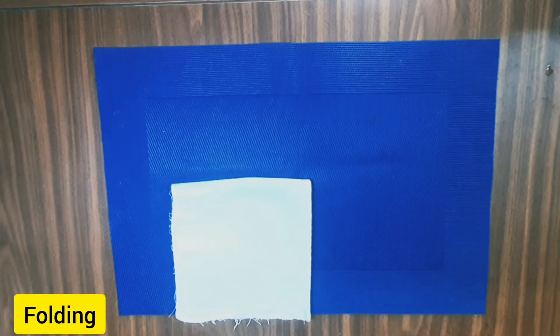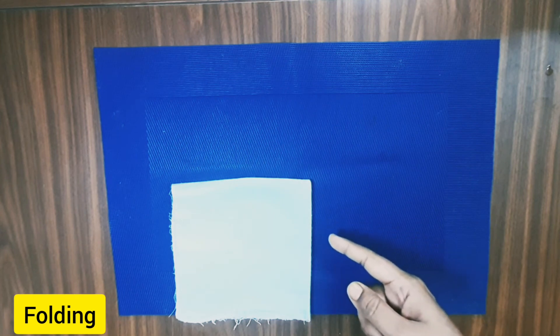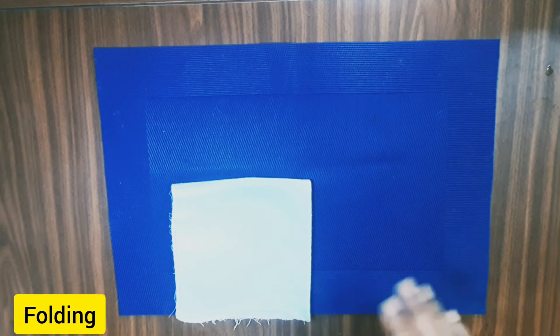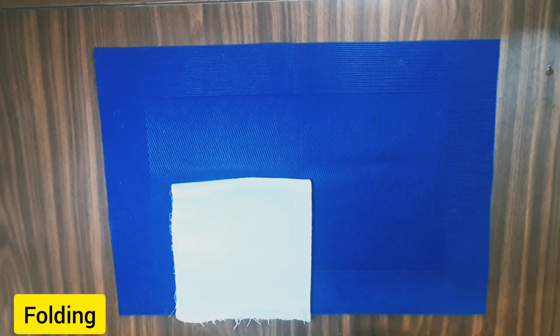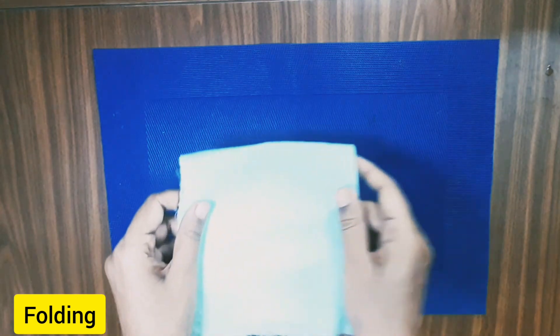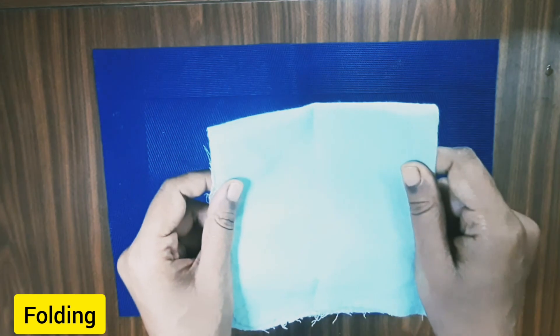Now we have folded this. The different ways we grab the child's attention — by smoothening, by rolling it slowly to the other side — we call this the point of interest. It is nothing but a way to grab the child's attention by doing something exaggerated. All these things will grab their attention, and you can place the cloth where it is supposed to be kept.